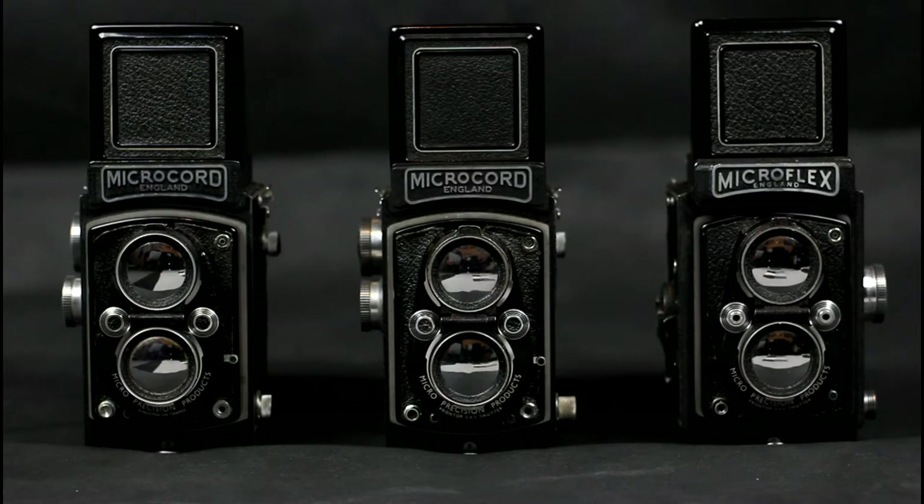The first was the Microcord, which appeared in two or three different versions depending on who you believe, and the second camera was the Microflex. Two Microcords and a Microflex are shown here. On the left-hand side is either an early Mark II Microcord or a Mark 1.5 Microcord. In the centre is a Mark II Microcord, and on the right is a Microflex.